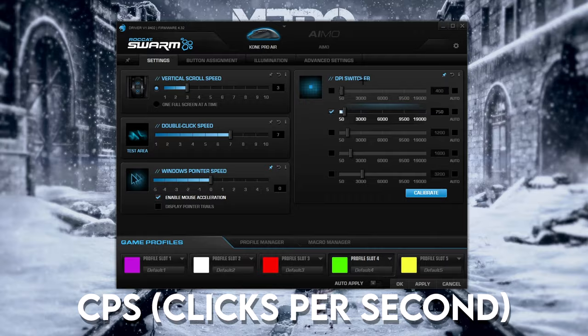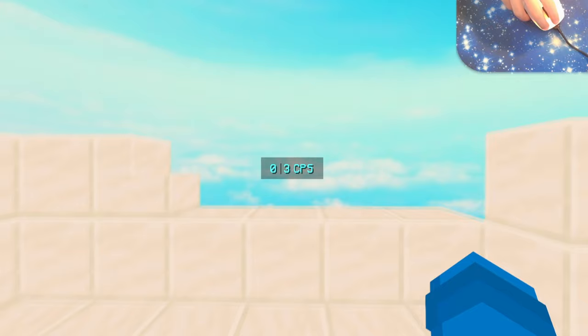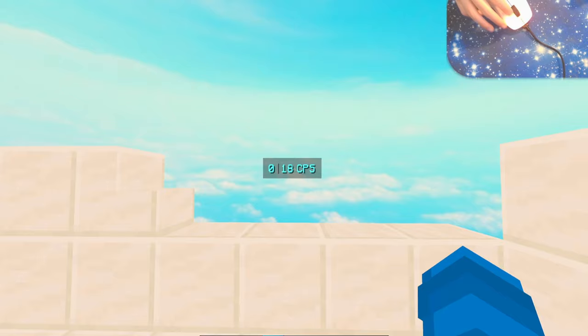Right now it is set to 10ms, so we're gonna hop into a game and see how much CPS we get. It's barely even registering — about like 6 CPS. We're gonna drag the slider all the way to zero. My highest is actually 45 on this mouse, but I know that it can click up to like 70 or even 100.